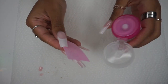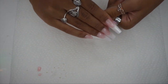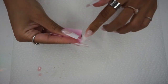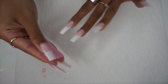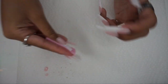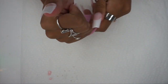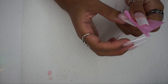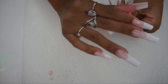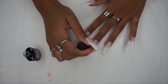Now I'm going to go in with a lint-free wipe and some alcohol and just wipe my nails down. Poly gel can leave a little bit of a sticky residue, so you want to definitely do this. You want to do this step before filing too, but I did it again to make sure there's no dirt before I go in and top it off. Now I'm going to be using a Gershon top coat that I got out of a nail kit and just topping off my nails.